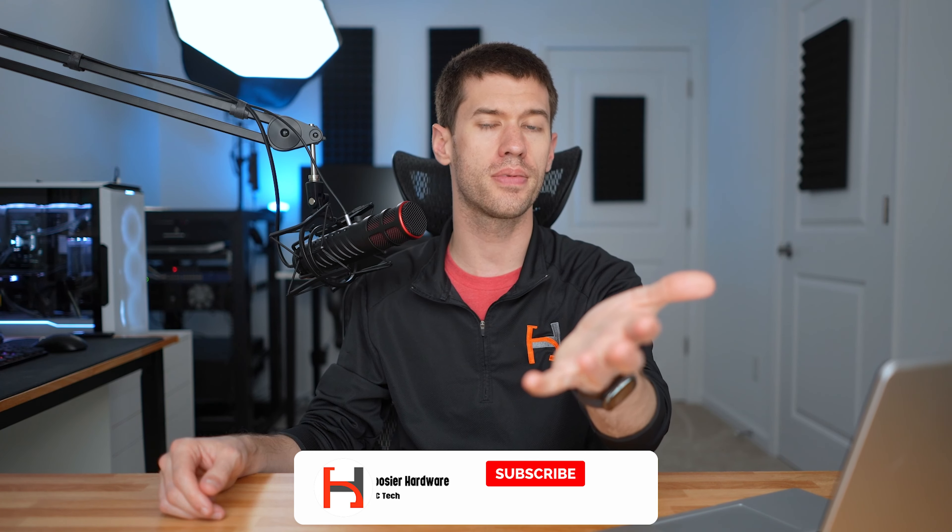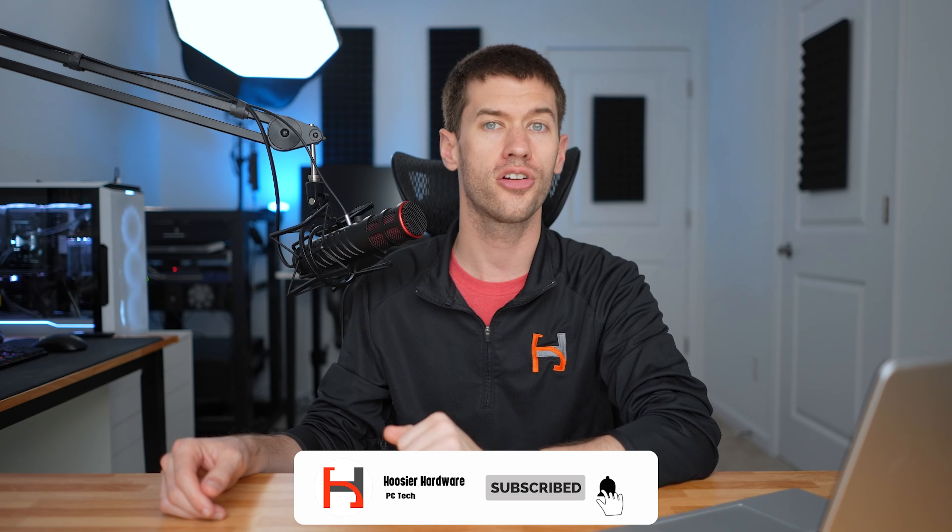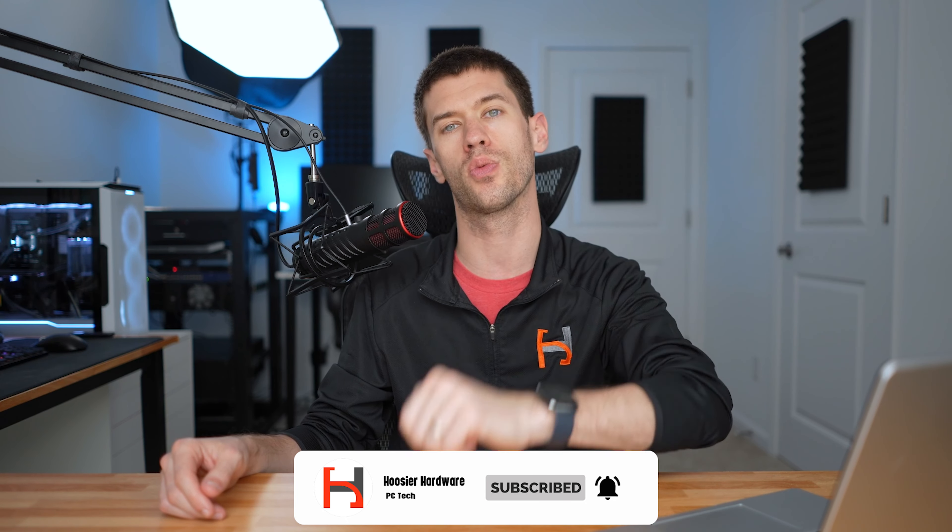Let me know in the comments what budget PC hardware you're still using in your main rig, and what changes you'd make to this configuration. If you had the same $500, what would you build instead? If you liked the video, like it, share it, subscribe, all that good stuff, and I'll let YouTube queue up some videos for you to watch next.